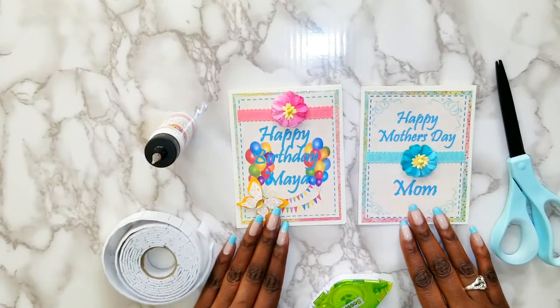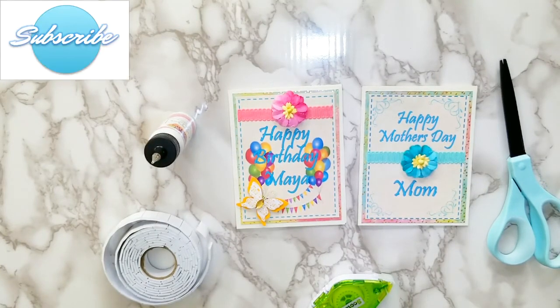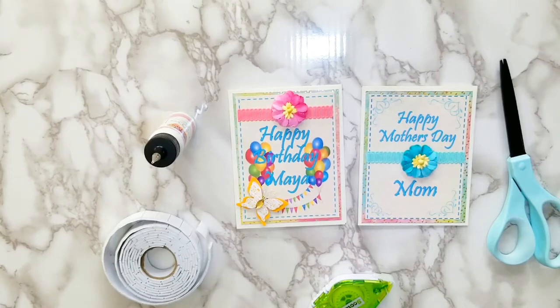Okay guys, that's it for today! Thanks for watching. I hope you enjoyed my video — my personalized handmade Mother's Day card and my personalized Happy Birthday card. If you did, leave me a comment and a thumbs up, and if you haven't already, hit the subscribe button below along with the notification bell so you'll be notified when I upload new videos. Thanks for watching, enjoy the rest of your day, and I'll talk to you later — bye!